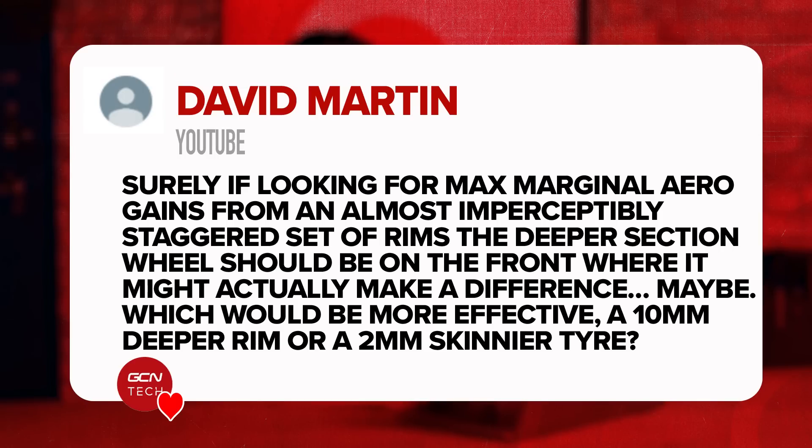Next question is from David. He says: surely if looking for marginal aero gains from an almost imperceptibly staggered set of rims, the deeper section wheel should be on the front where it might actually make a difference. The difference between rim depths of around 10 millimeters or so isn't really going to make the slightest bit of difference in terms of all-out aerodynamic drag — certainly no difference you'd be able to tell when out riding the bike.